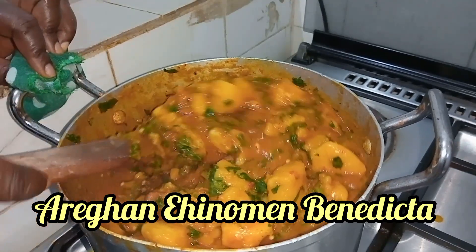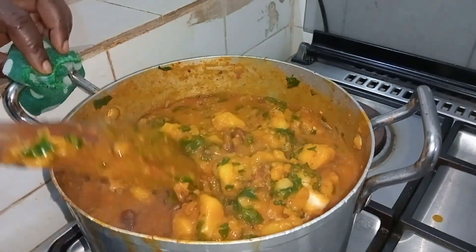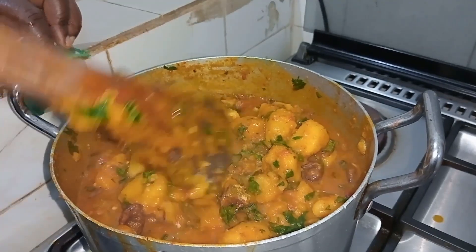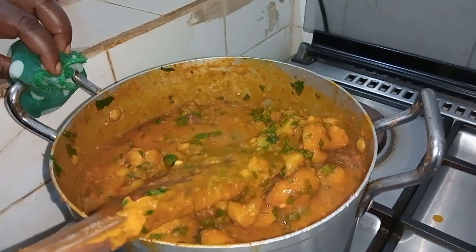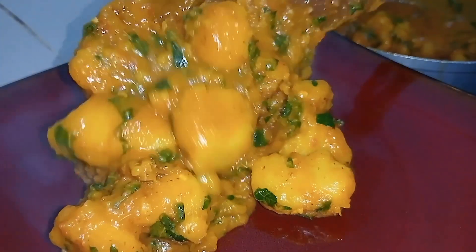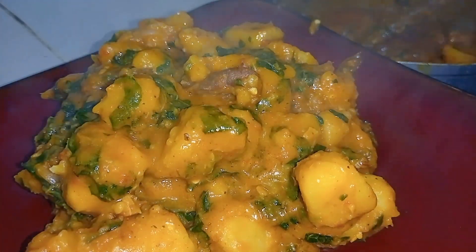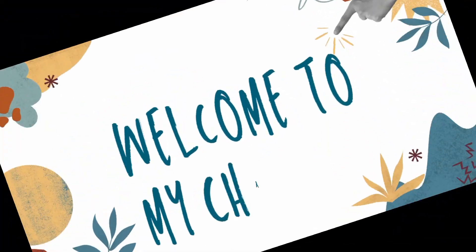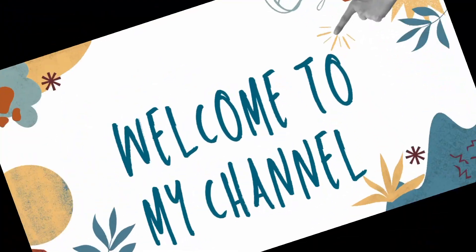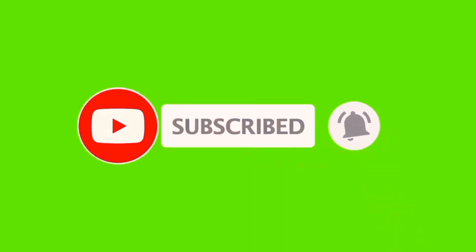I'm glad to have you here. For my old family that have been here, I say thank you for staying tuned and always watching my videos — I'm really grateful. For those stopping by for the first time, a big thank you and welcome to my channel. If you have not subscribed, kindly remember to do so. God bless you.